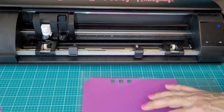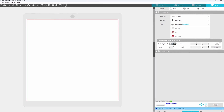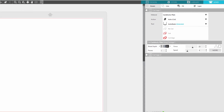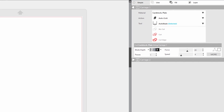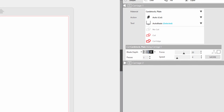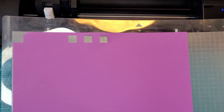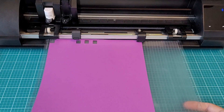Let's compare it to what Silhouette Studio has for the setting. We had a blade depth of three, a force of twenty, and a speed of eight. The suggested setting is three, twenty, and four. Now when we use three, twenty, and four we did not get the best cut. Now we should have our settings dialed in — let's go ahead and test it out for real.